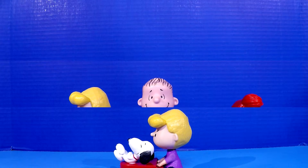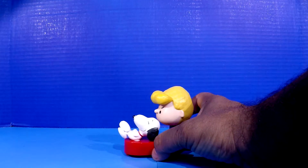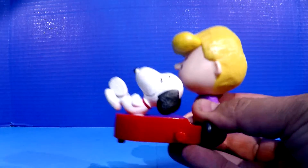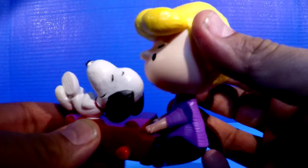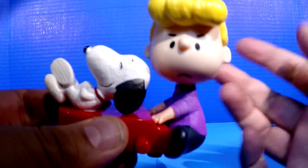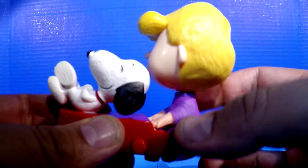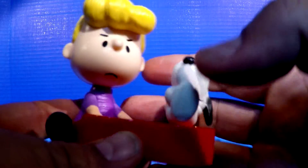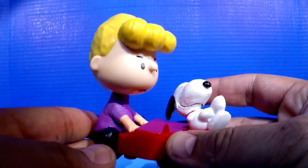In our first section, we're going to look at Schroeder. This is the love interest of Lucy Van Pelt. Doesn't seem to return her affection, but he's very, very serious — he loves playing his Beethoven on his red piano. We're going to pick it up and take a look at the great detail this thing has. You can see I'm spinning his head; his head can turn around 360 degrees, but don't try to knock it off — it's not easily able to be put back on. We have Snoopy on the top and the red piano.